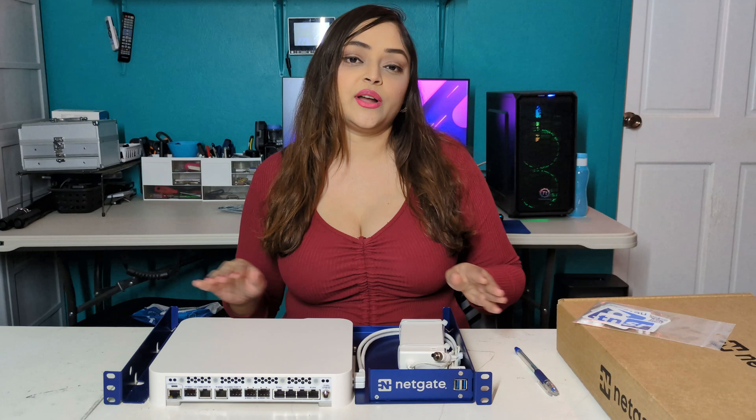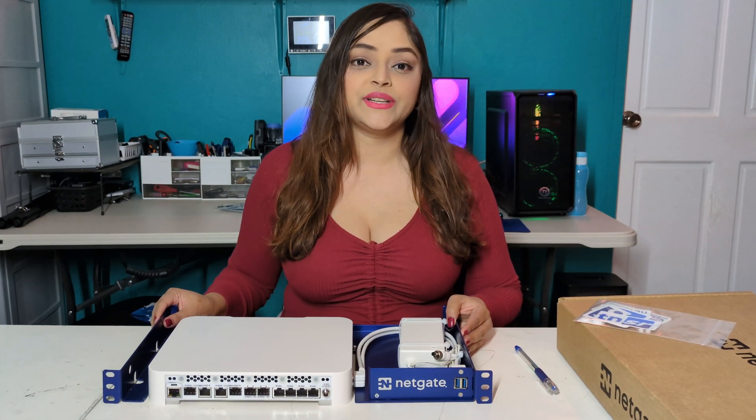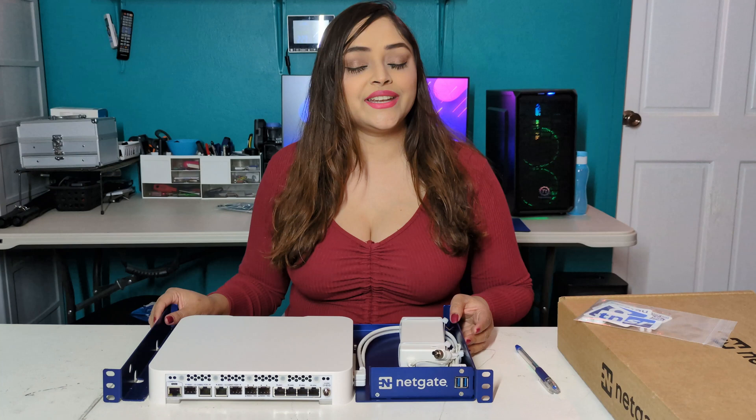Some specs about this device: there are 2 USB 3.2 ports, it comes with a quad-core 2.2 gigahertz processor, a 128 gigabyte NVMe drive, and 8 gigs of DDR4 memory.